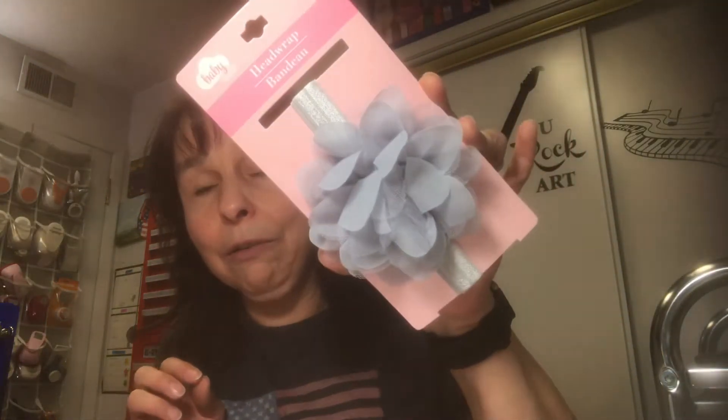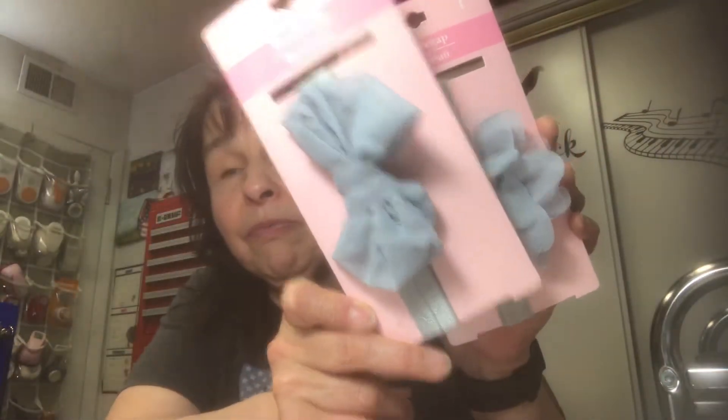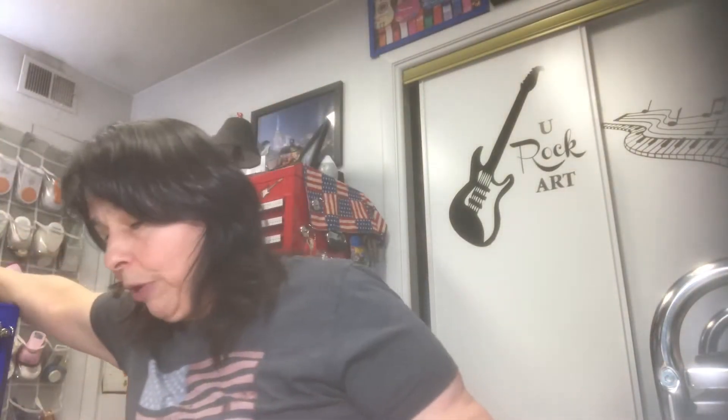Speaking of journals, I also picked up some baby hair ties. I've discovered that adult hair bands are too big to wrap around a journal, so baby bands are perfect. I got two gray with a flower and two gray with a bow — perfect neutral colors.